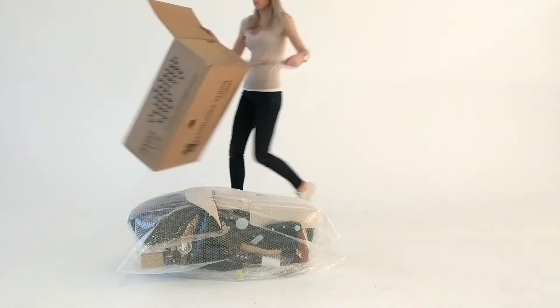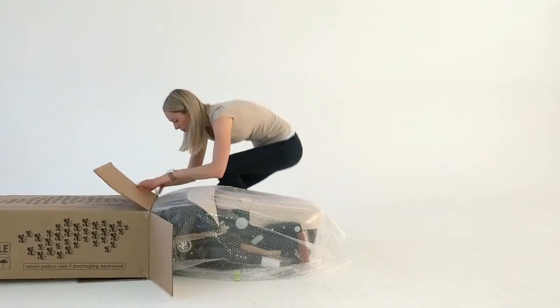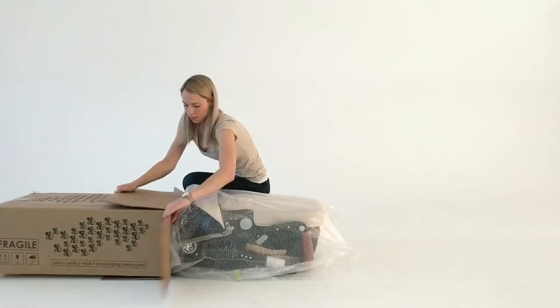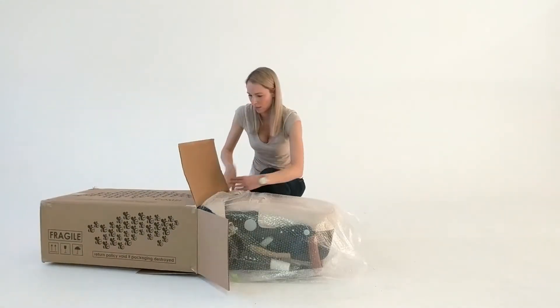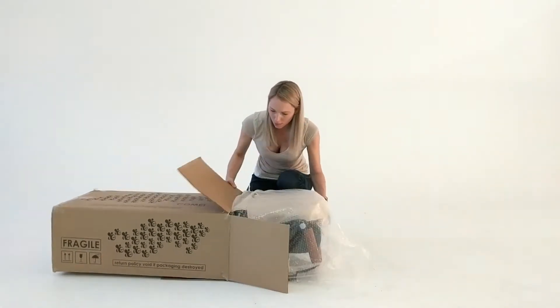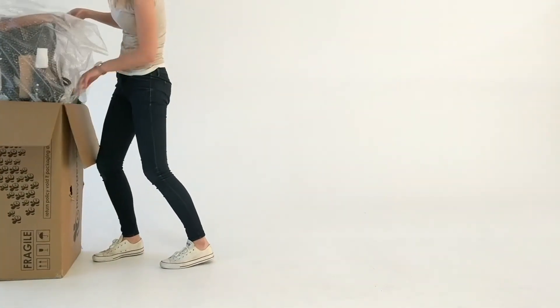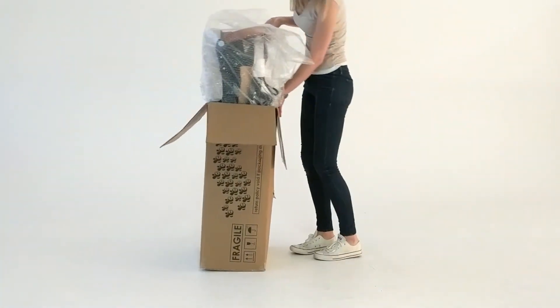Then, starting from one side, start to push it into the box. Tip the box up and slide it the rest of the way in. If you have to push too hard to fit it in, you haven't packed it correctly and will need to start again to avoid damage.